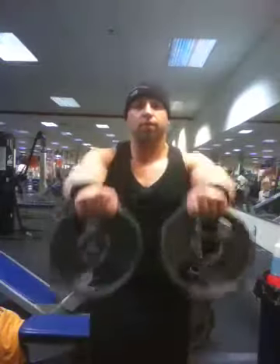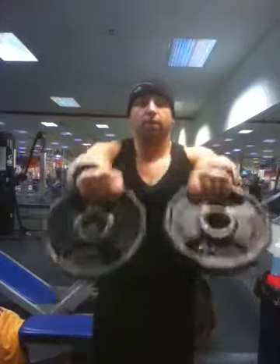Not much for power lifting, throwing heavy weights around. I obviously do it, but I'm kind of addicted to performing exercises.